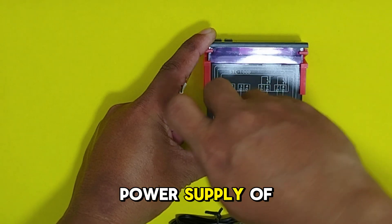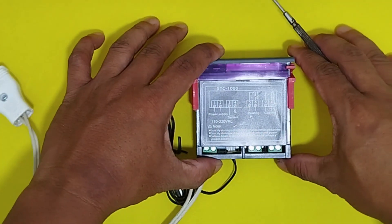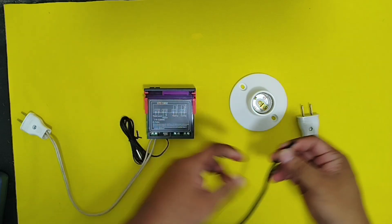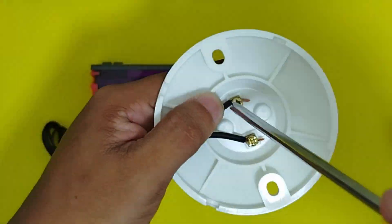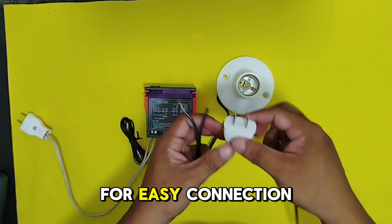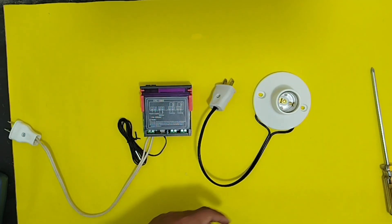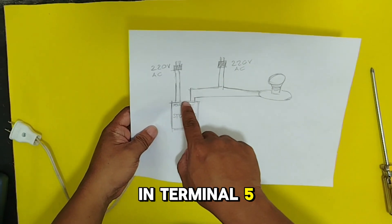Okay, we're going to connect the power supply of the STC-1000. And then a supply line for our load or for the bulb, and then a power supply plug for easy connection. Then we need to cut one line to connect it in terminals 5 and 6.